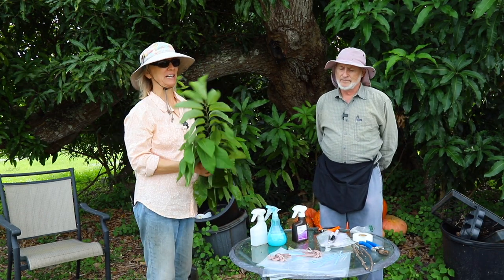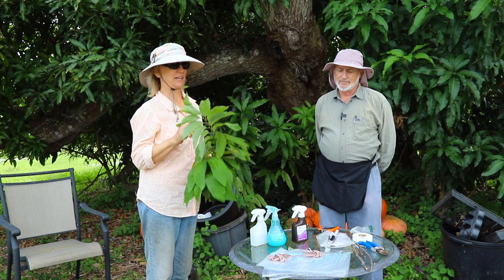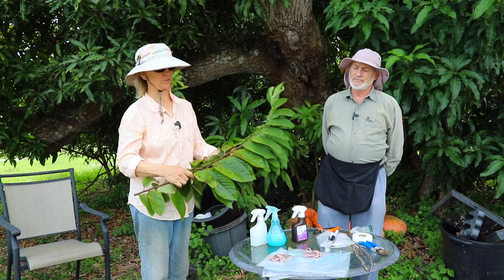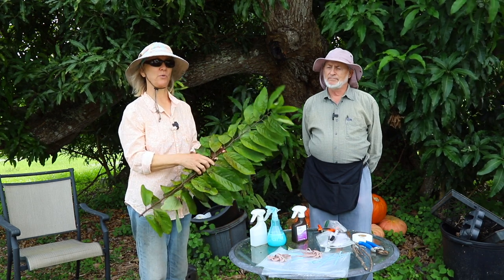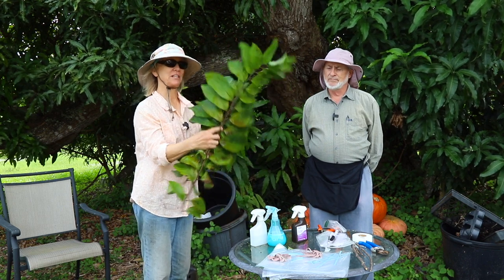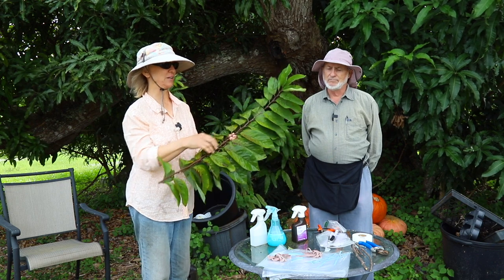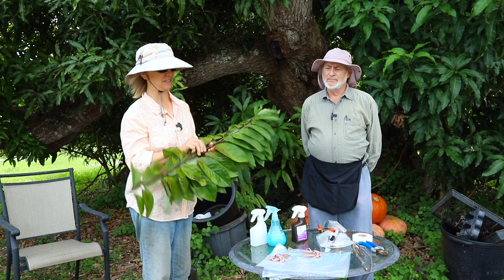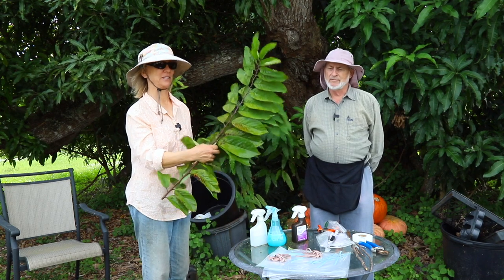We have Har here again to graft Atemoya. In this case, we have leafy green graft wood, and this variety happens to be the 97.1 Murray Atemoya. He's going to show us how to do that. This particular type of grafting does not require dormant scions — you can graft Atemoya without the scions being dormant. So this is a whole different way of grafting Atemoya.